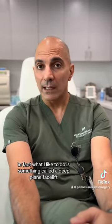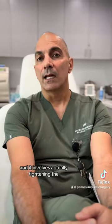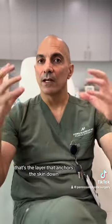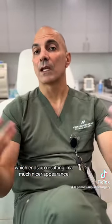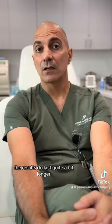What I like to do is something called a deep-plane facelift. It's a lot more complex, and actually a lot more elegant. It involves tightening the ligamentous layer of the face — that's the layer that anchors the skin down. We usually need to remove very little skin, which results in a much nicer appearance, none of this windswept look, and the results last quite a bit longer.